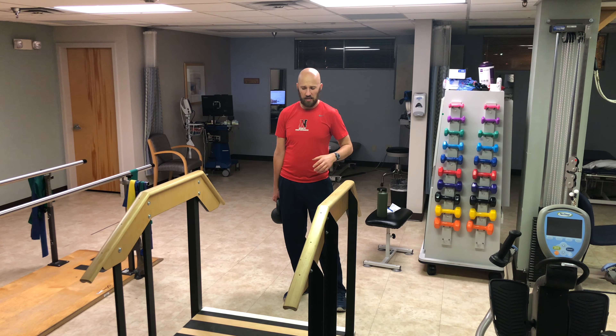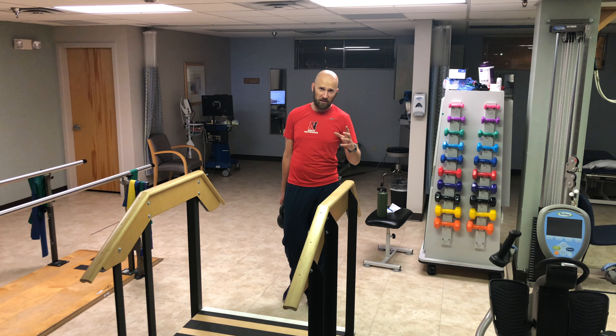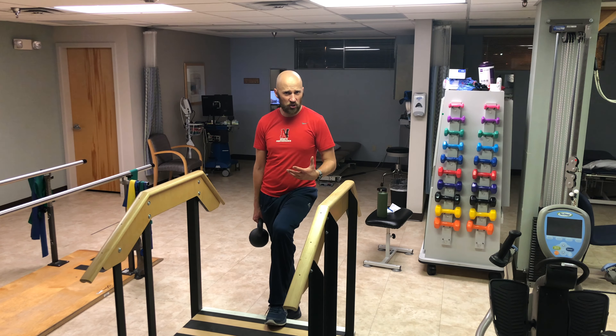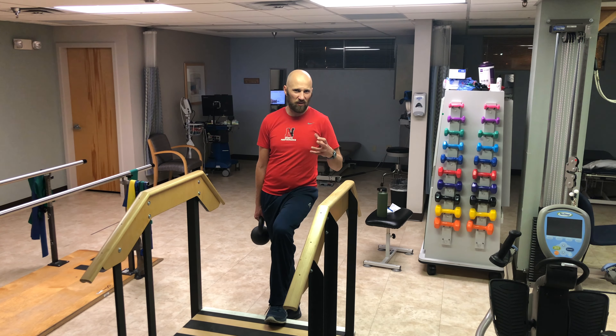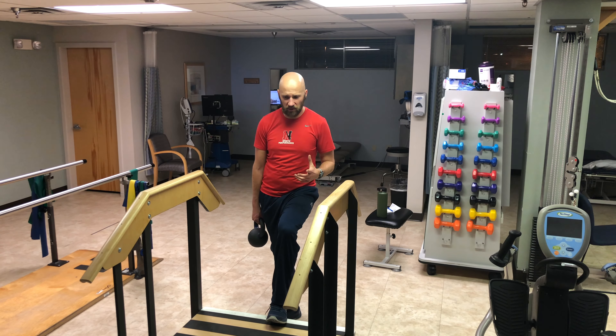The goal with this activity is to improve your single leg stance strength. It's a great stretch to improve your mobility into the squat, considering if you have limitations in hip flexion, a straight leg raise, or hip external rotation. It's also a great way to get a nice upper back stretch.